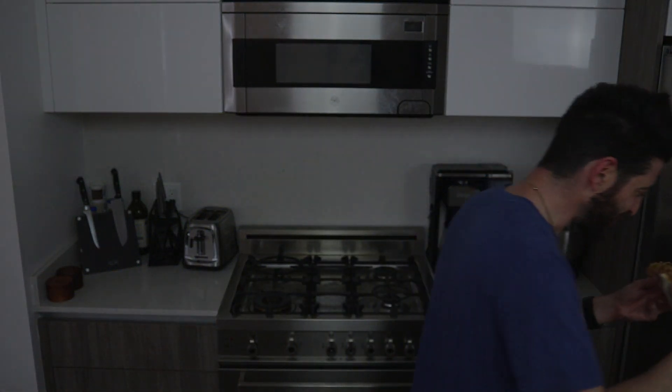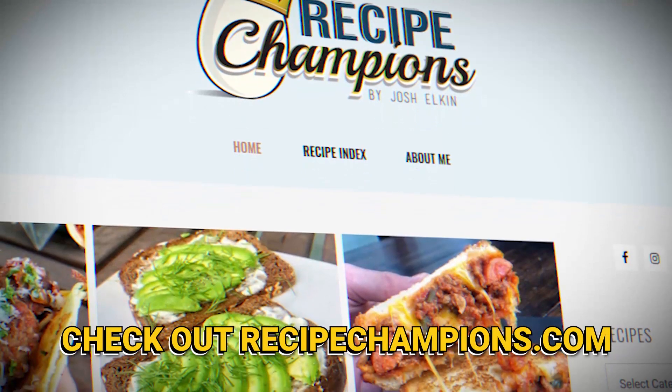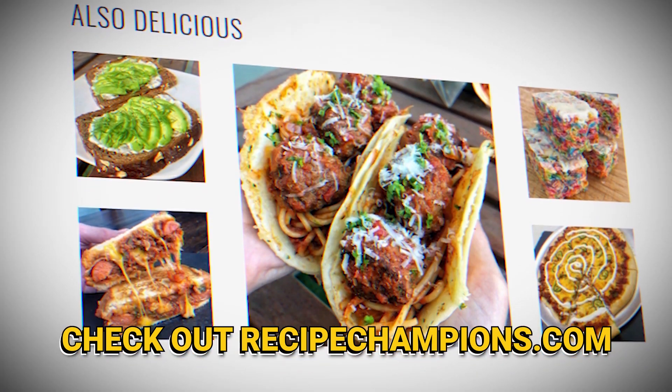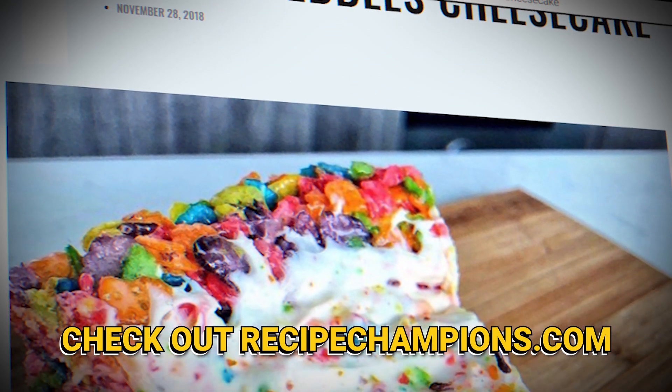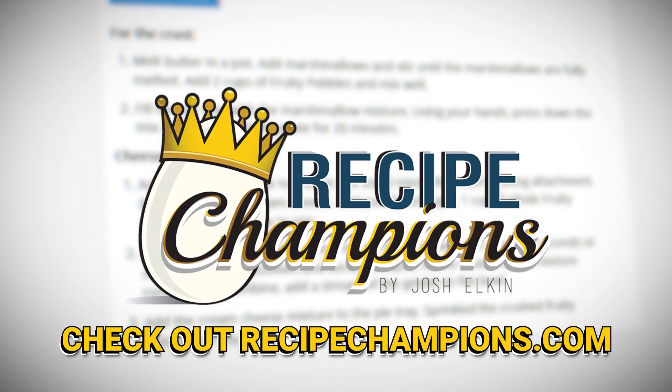Check out the link in the description for all my other recipes, or hit up recipechampions.com. I still have one and a half hot dogs left to eat, so I'm super pumped. Hope you guys enjoyed the video — head over to recipechampions.com to become a recipe champion in your own home. You can learn how to make crazy things like fruity pebbles cheesecakes or even an eggs benedict burrito.